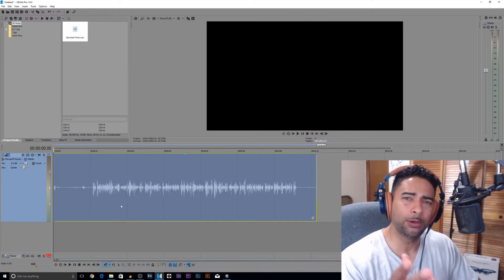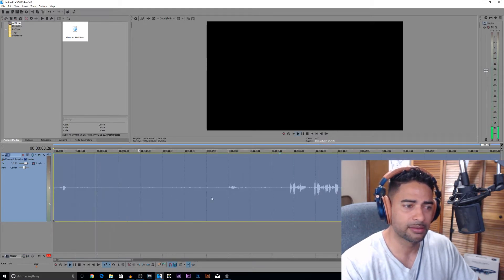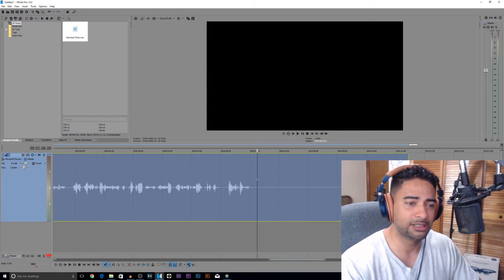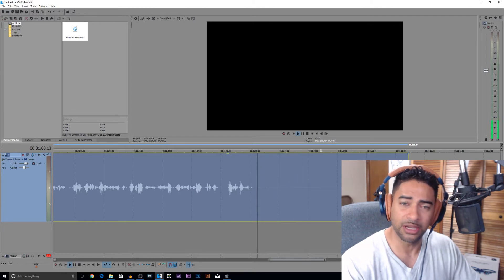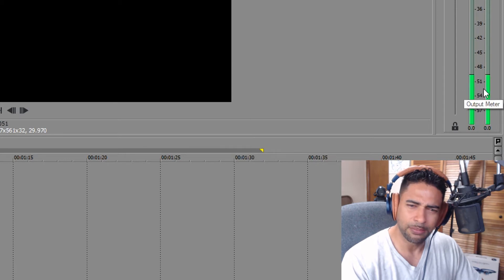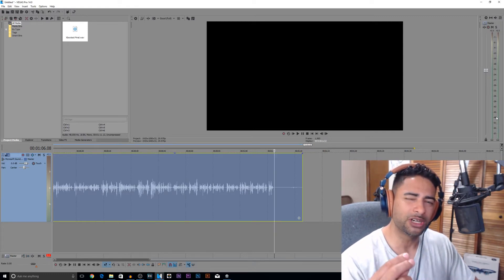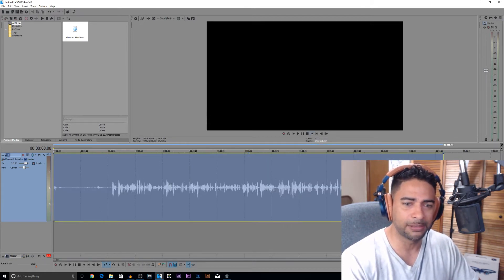First, before we add a noise gate, let's see what kind of noise floor we're dealing with. So besides from the smack of my lips, there is a bit of a hiss. For an Xbox chat headset, it's actually pretty good. So not a lot of noise, but let's see where our noise floor is — maybe around 48. So our noise floor is 48. Compared to the other microphone which was at 51, the noise floor is just a little bit higher on the Xbox One headset. So let's apply a noise gate.